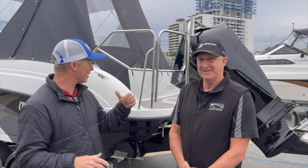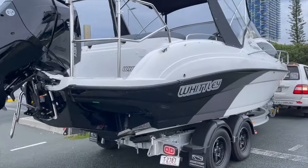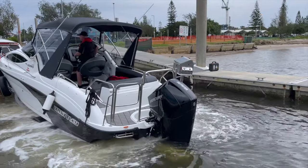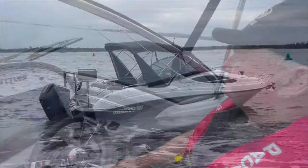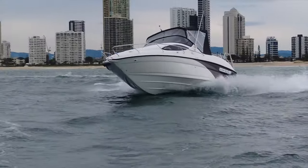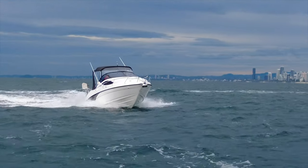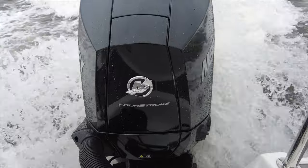We're going to do what we normally do at Fishing Monthly Magazine — put this on the water and see how a boat with this much luxury performs.